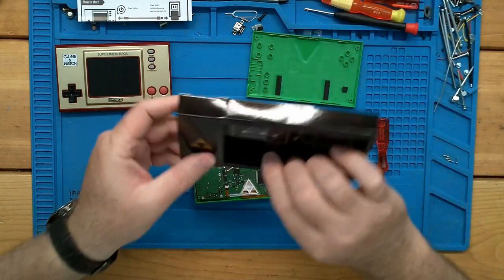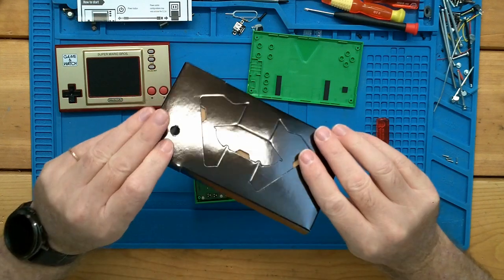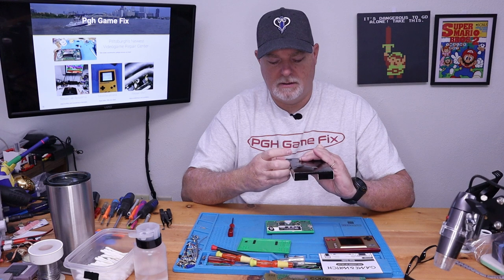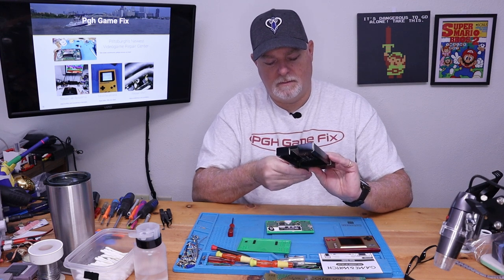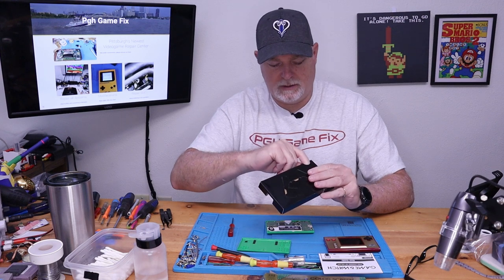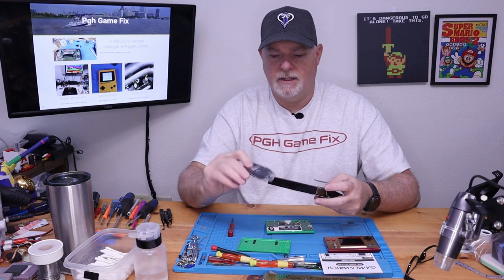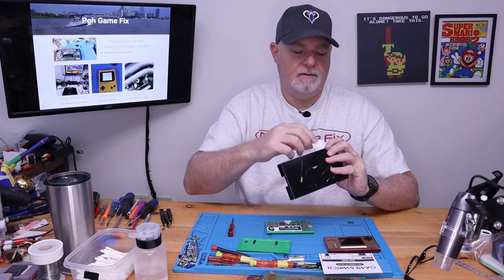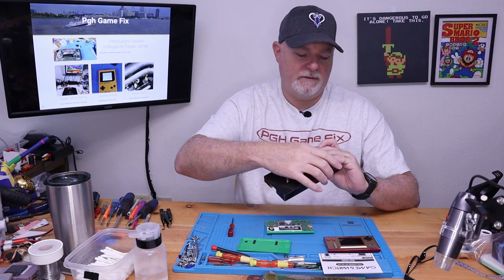It didn't look like it came with a charge cord, but there's a little bit of weight in this end of the box. It does come with a charge cord — it was just hiding. I'll put that away for safe keeping.